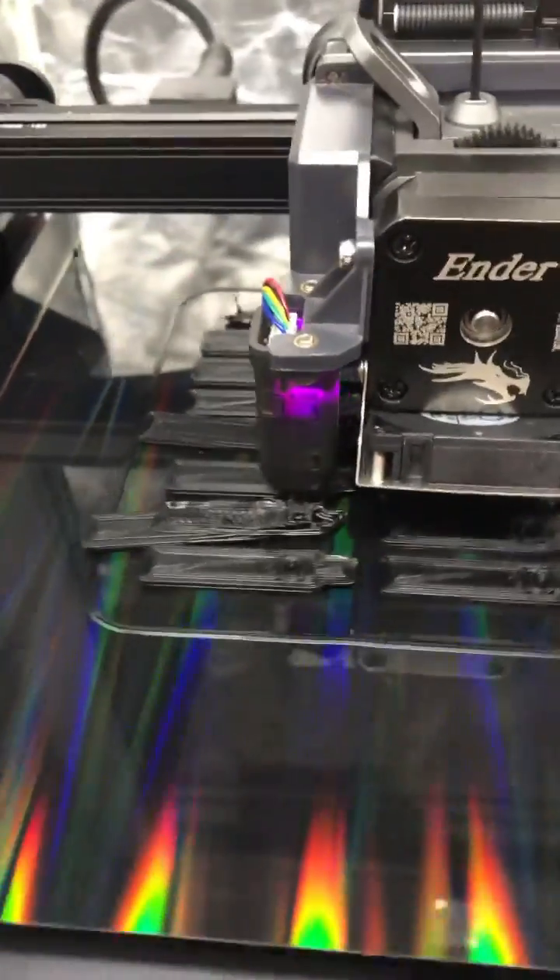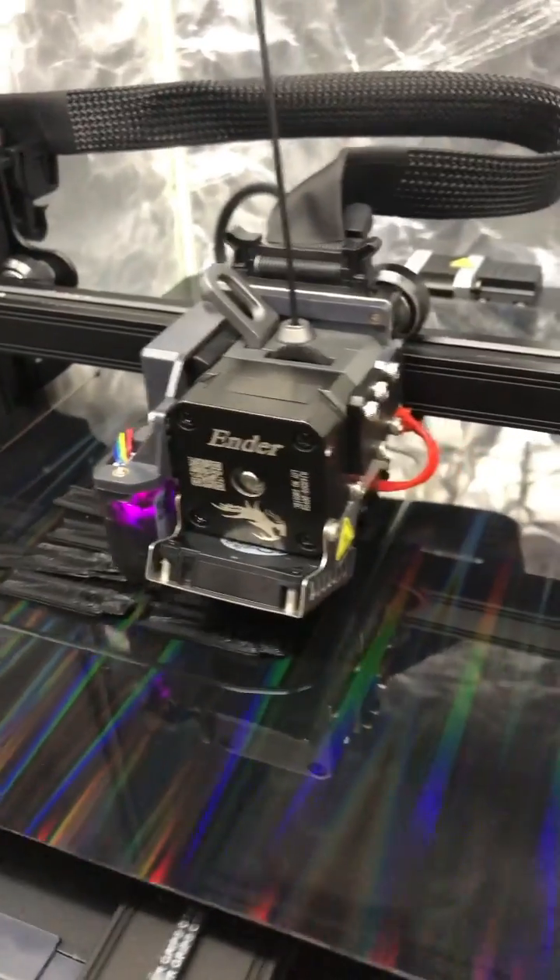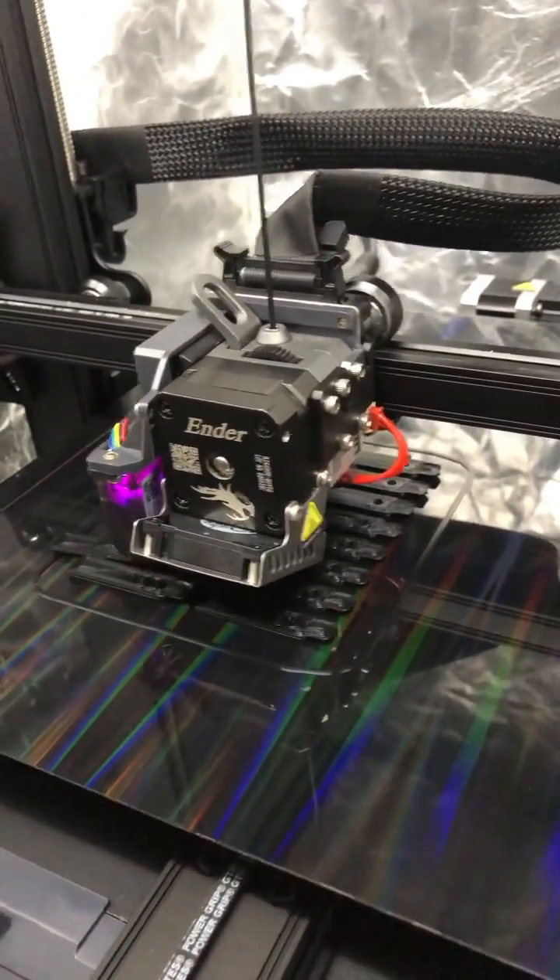I didn't use any glue or anything, and I've definitely had a couple of pieces of this print pop off already. Let's go ahead and stop this print and just see if the rest of them that are still adhered have that hologram transfer.